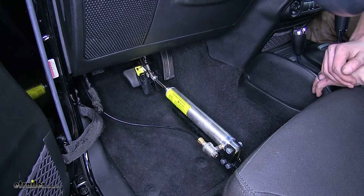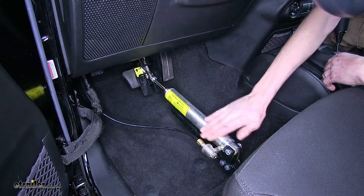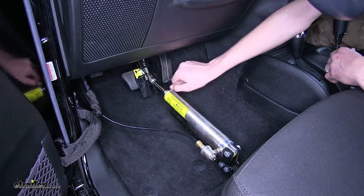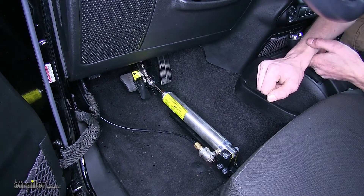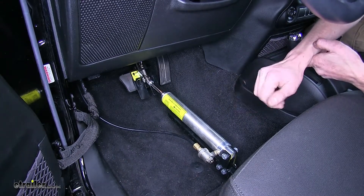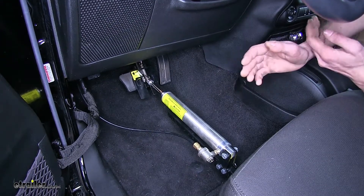Here's what our Roadmaster BrakeMaster looks like installed. We have this very substantial cylinder here, which will apply pressure to our brake pedal to apply the brakes in our Wrangler. This will give us the necessary and required supplemental braking system that we're looking for, which is in many cases required by law in most states and Canadian provinces.